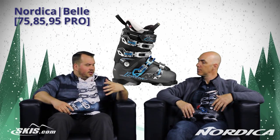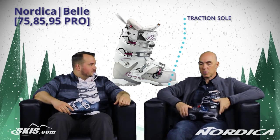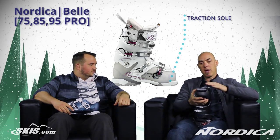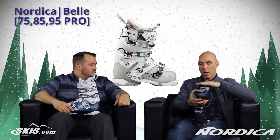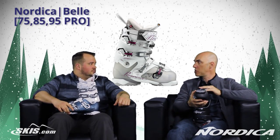And then on top of that, just for ease of use and getting around, they all have a traction sole on them as well, so you're not slipping and sliding away. A nice dual durometer grip on the bottom so you've got good traction and good control, whether you're hauling yourself, your kids, or whoever to and from the chair.